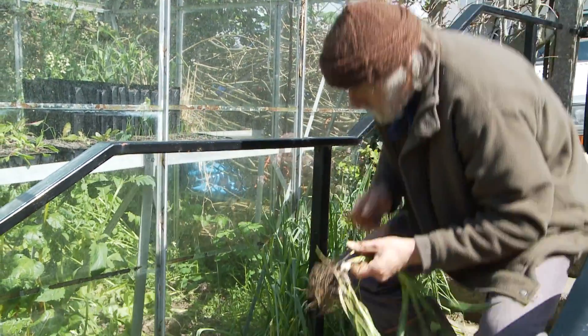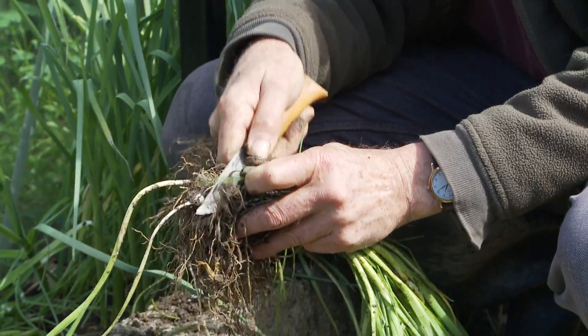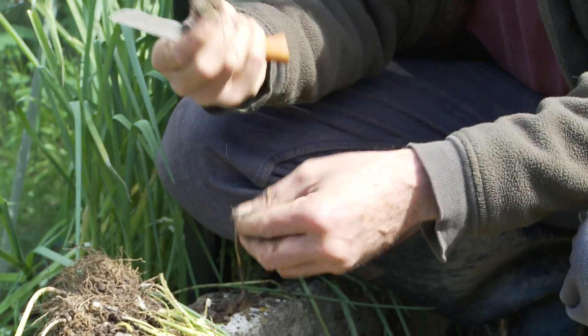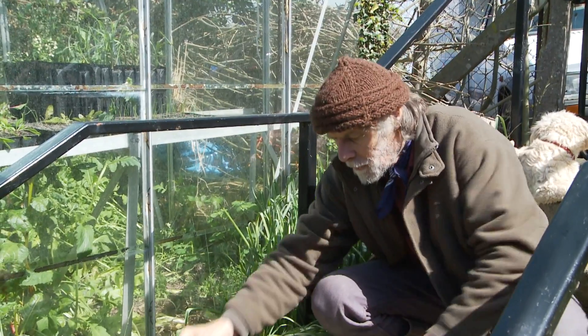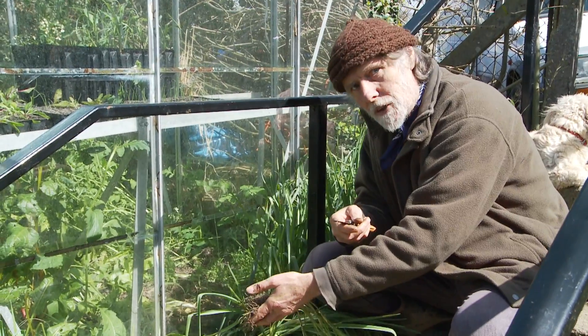To harvest it you need to pull up the whole bunch as I have, and then you cut it off. Cut off the root, cut off the stem, and that's the edible part. Trim it a little bit more because it's only the bulb that's edible. And then these little ones you put back in the ground so they can grow again for next year. It's a really useful year-round onion for salad in the winter and cooking in the summer.